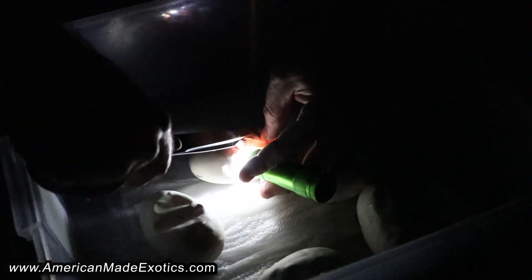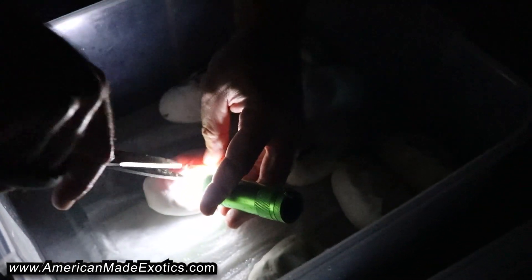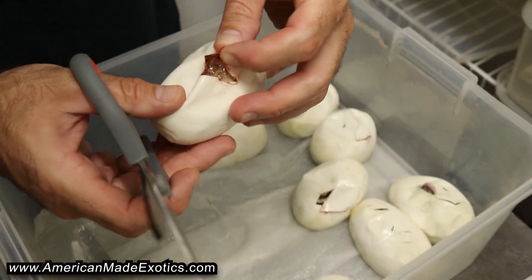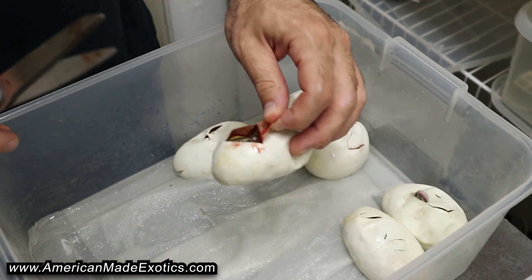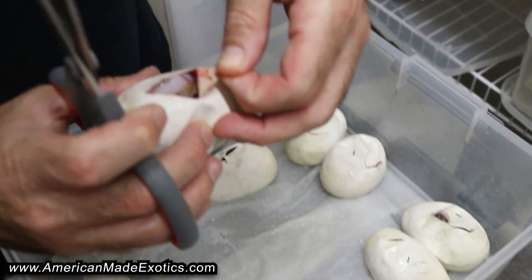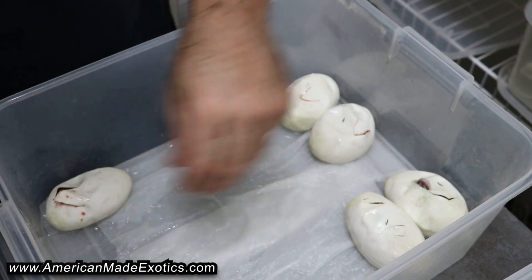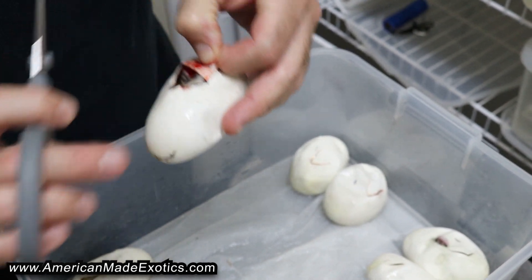Alright, got two more and we'll take a look at what we got here. So I guess we'll start here. That's a Pied — so we know that girl proved out to be Het Pied, so now she's a Spectre Pastel 100% Het Pied. Hopefully we hit some cool Spectre Pied stuff. This one's a Clown. This one's a Clown. That's another Clown combo there.